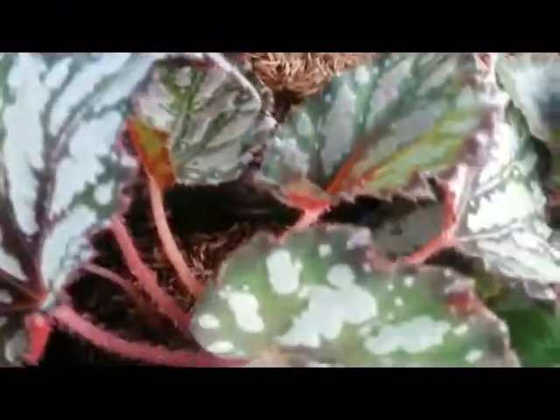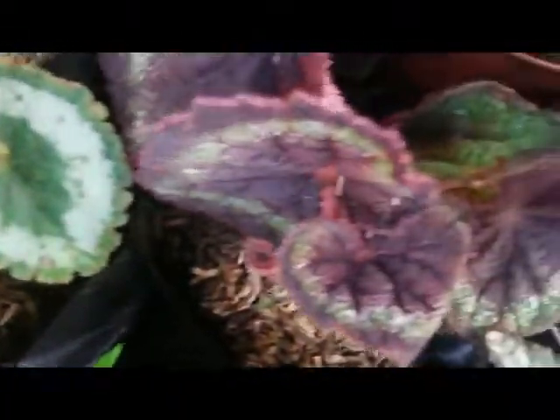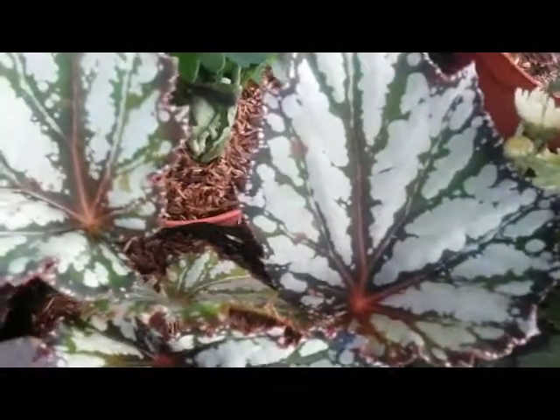Another one — very nice foliage. This one is also lovely.